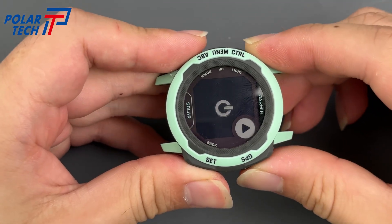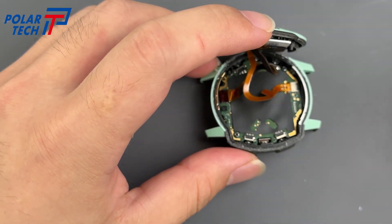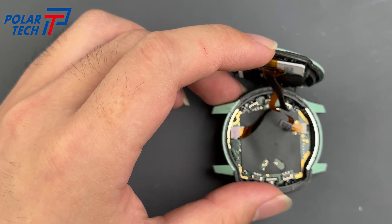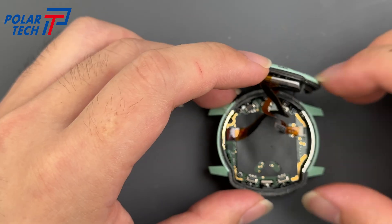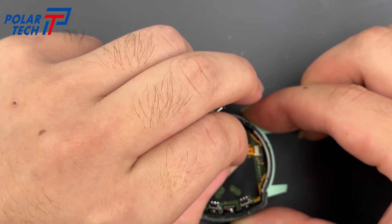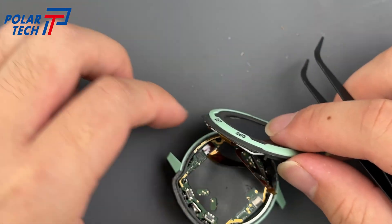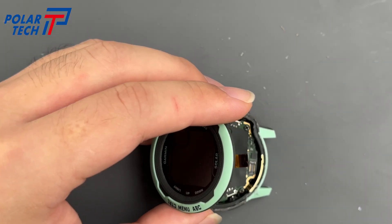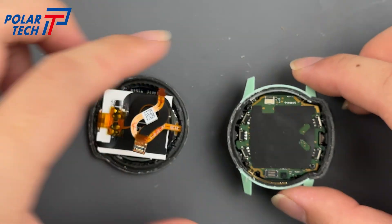The watch powered on during disassembly, so power it off again. Use tweezers to disconnect the BTB connectors. The internal structure is still very simple.